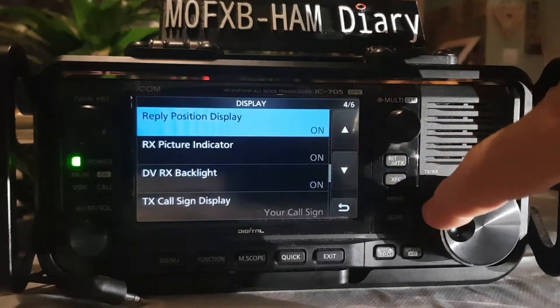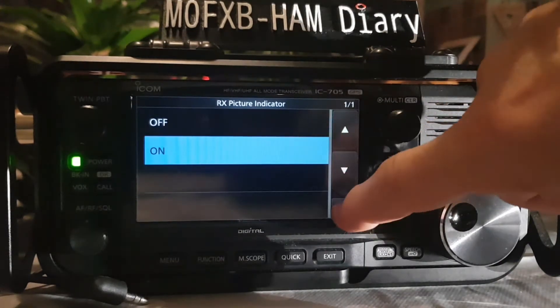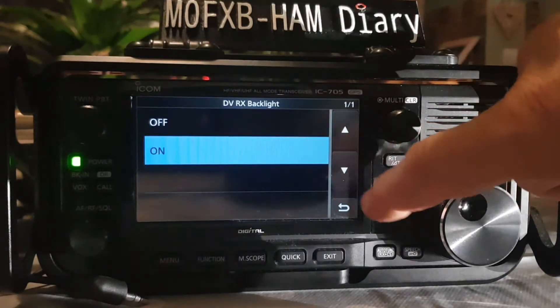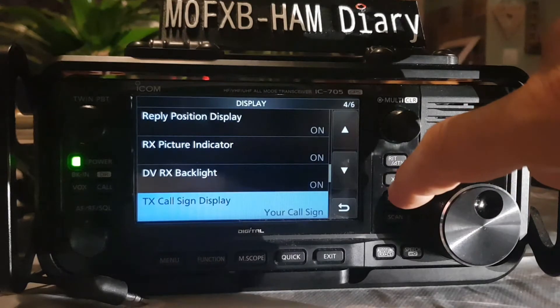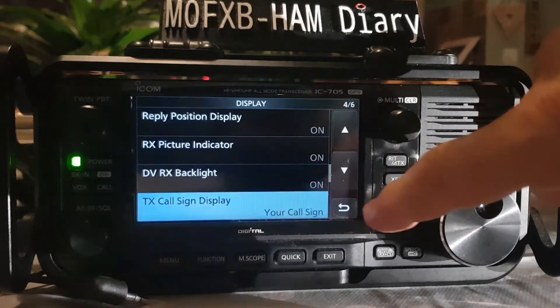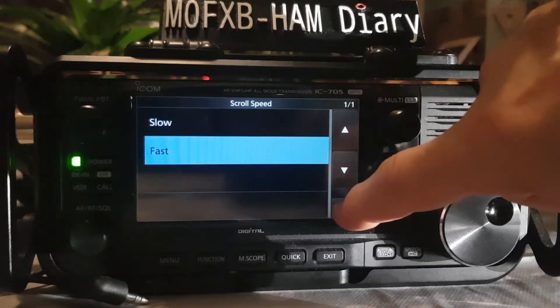Reply position display on or off. RX picture indicator on or off. DVRX backlight on or off. TX callsign display — your callsign. My callsign scroll speed: fast or slow.